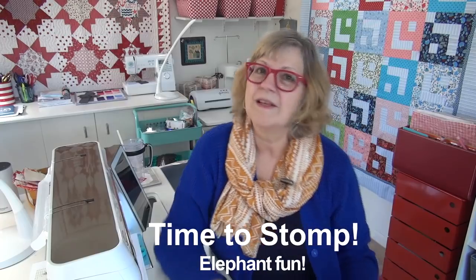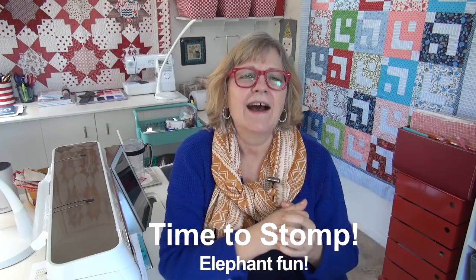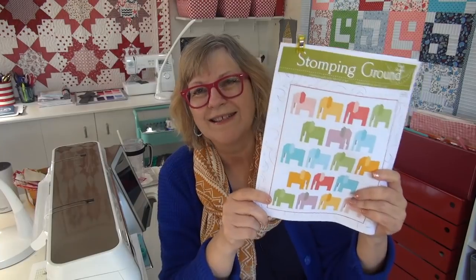This Monday also kicks off the elephant sew-along! This is going to be so fun. It is from my friend Wendy Shepard's pattern. Wendy is a fabulous designer — you can follow her at her website Ivory Spring and over on Instagram. She shares loads of quilts and progress and her finished quilts. The pattern is called Stomping Grounds, and the quilt is 48 by 60, so it's a great size. You can make it a little bit bigger if you want to put a border on it, otherwise she just uses the background as a small border around it when it's done.